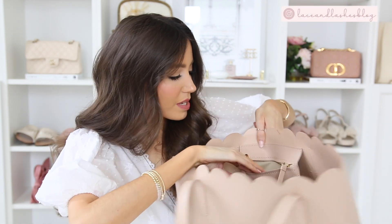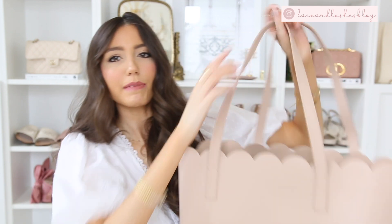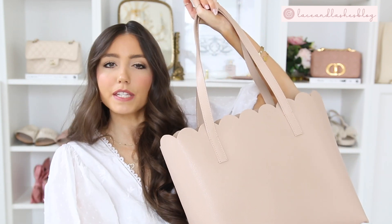I think this is a great price point for the quality — it holds up really well. There's also a little interior zipper compartment with a gold zipper detail which is gorgeous. This bag just screams springtime and I can't wait to style it in outfit videos. If you enjoyed this video, give it a thumbs up — I'll link the tote bag and everything shown, including all the Amazon finds, in the description box below.